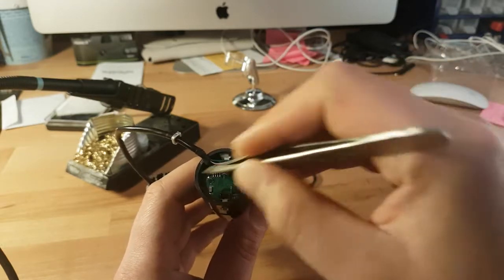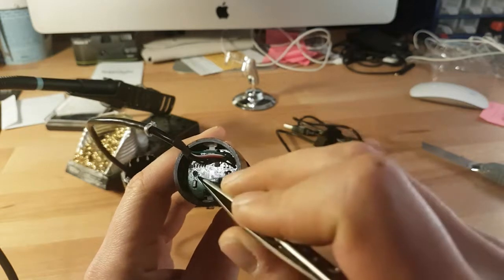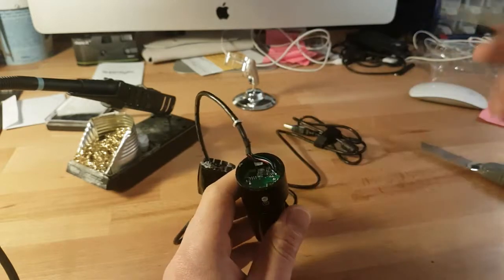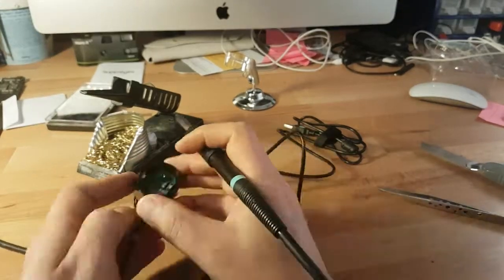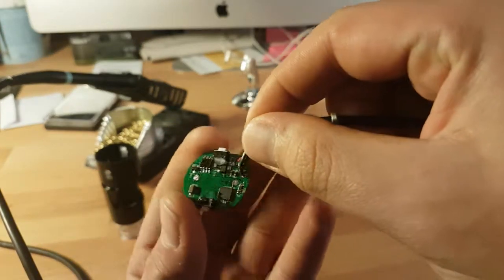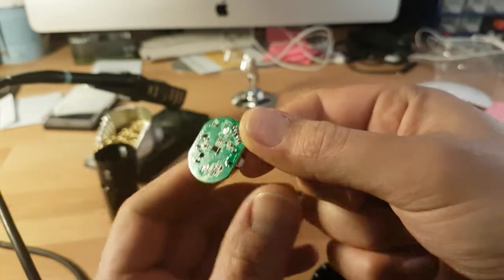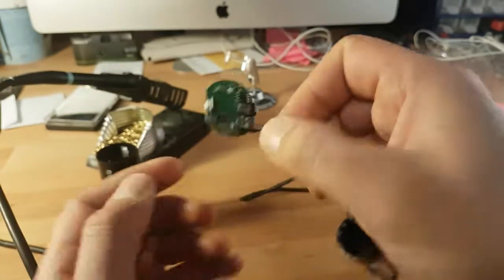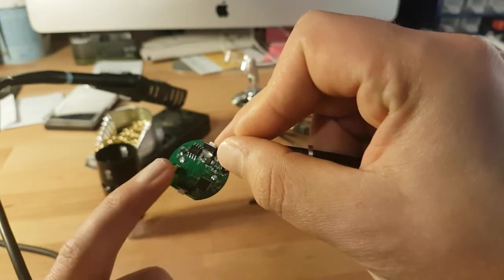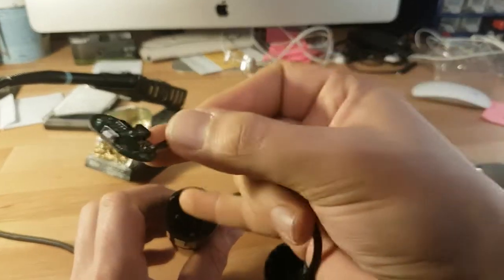After we remove the silicone glue, you can see there are two solder joints here and here. The next thing we will do is melt these solders and we can just lift the board up. As you can see, we got our board out — these are some connections and we have our CCD here. In my case the CCD was a bit dusty and I had to blow the dust off.